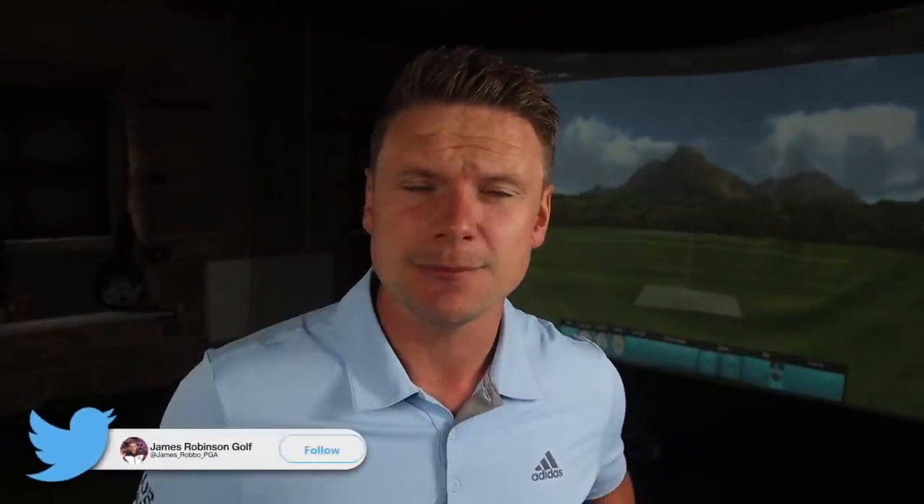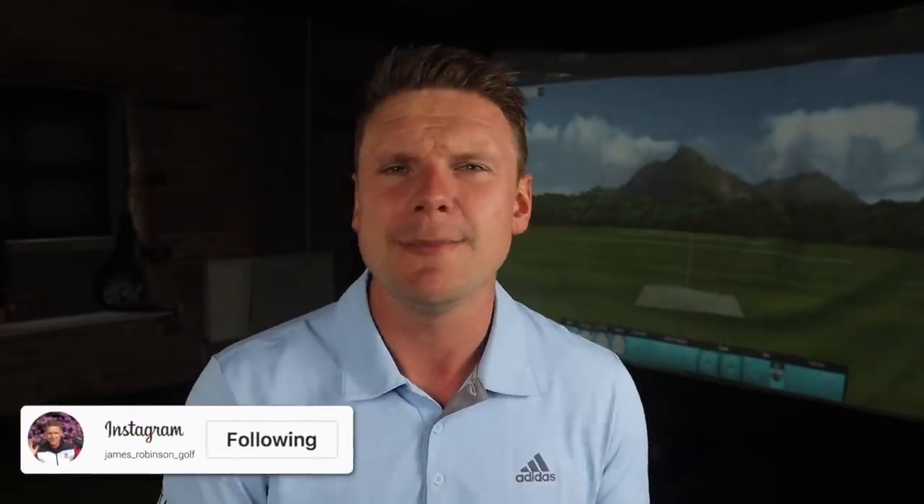Hi everyone, James Robinson here. If you're new to the channel and this is your very first time watching my content, welcome to the channel. Please make sure you consider clicking that subscribe button below, and ring the notification bell so you won't miss any of the great golf-related content I bring you every single day, hopefully to help you raise your game, lower that handicap, and just get you enjoying golf loads more.